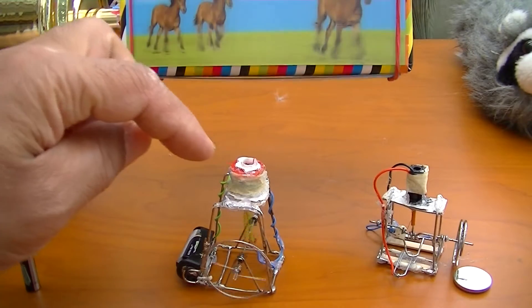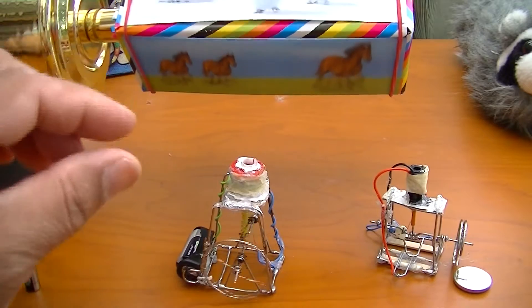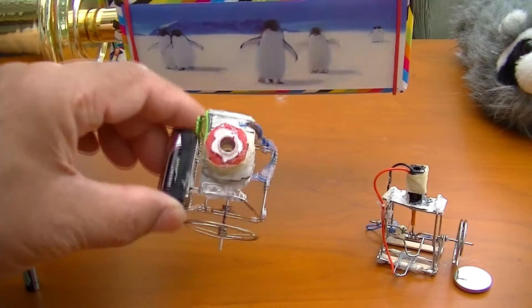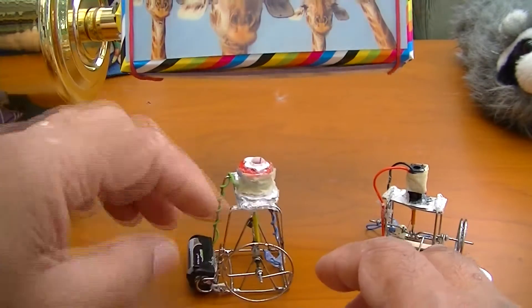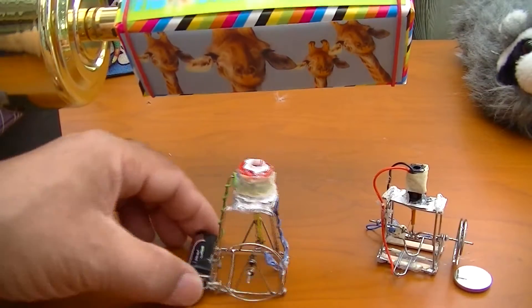What I did different here is I put a different magnet in there — it's a one millimeter by about three millimeter magnet, so it's freer running in there. You can see it's more loose and running more freely like that.